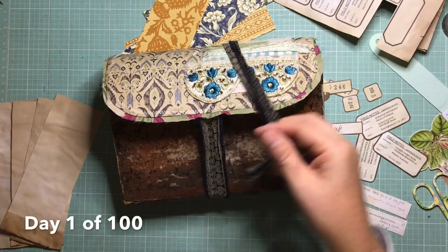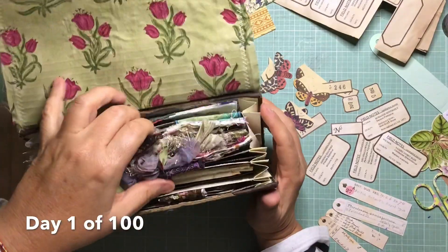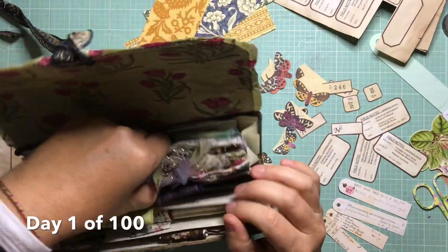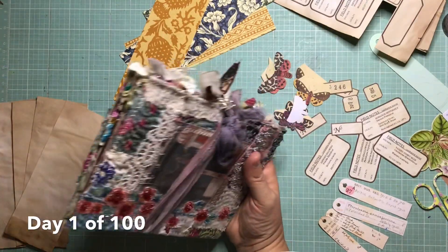Hi, welcome back to my channel. I'm just opening up a boho file folder and pulling out a boho junk journal that my sister made and gave to me for Christmas.